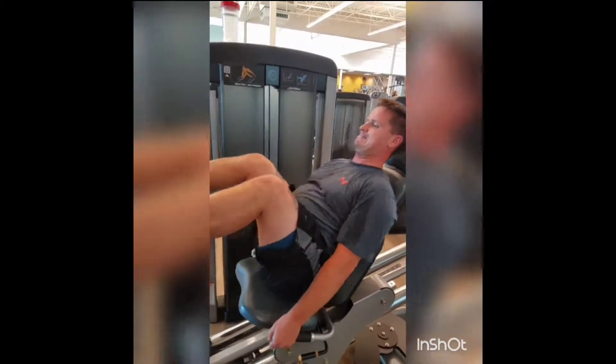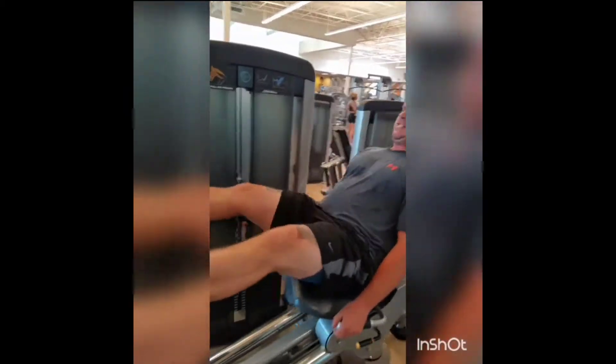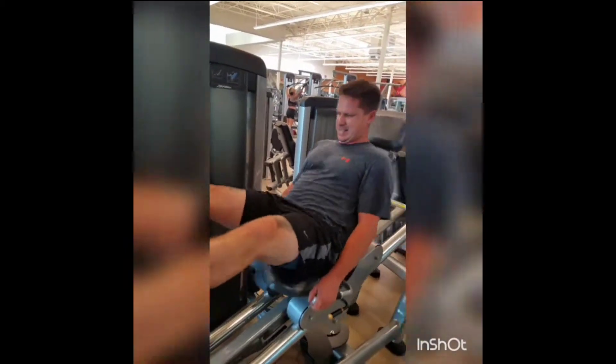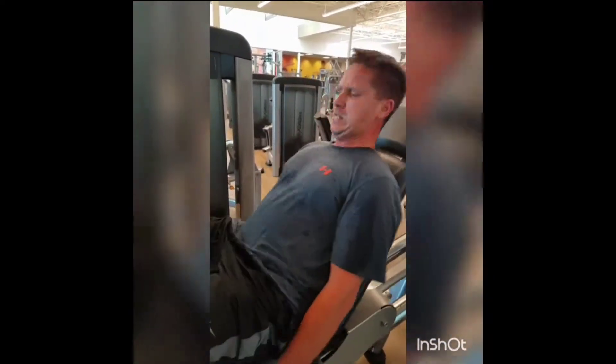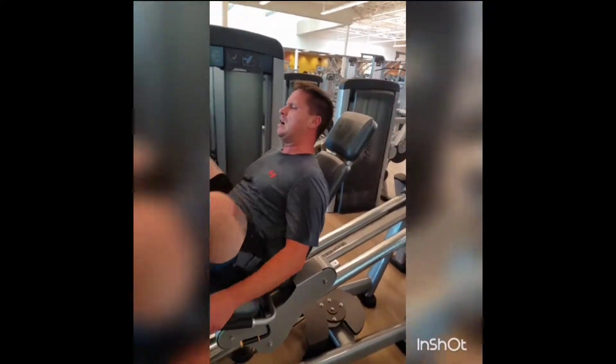Ready? Let's go. 15, 14, 13. Control it. 12, control. 10, 9, 8, 7, 6, 5, 4, 3, 2, 1. That's what I'm talking about.